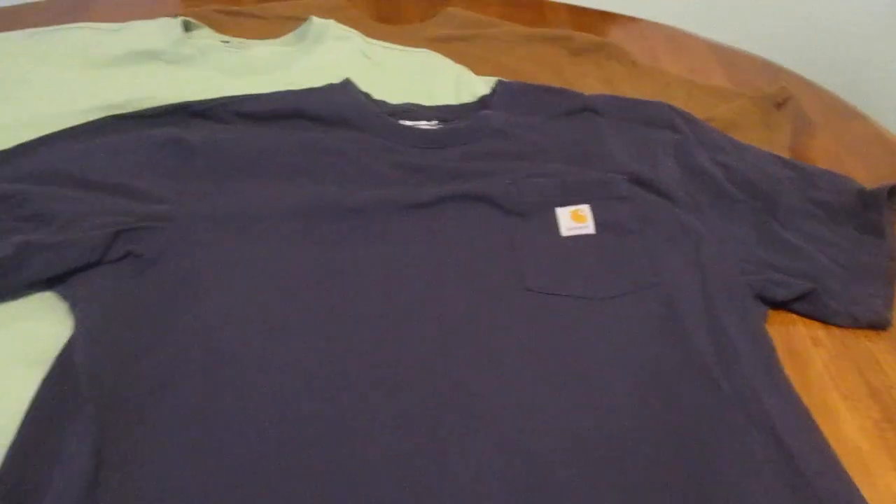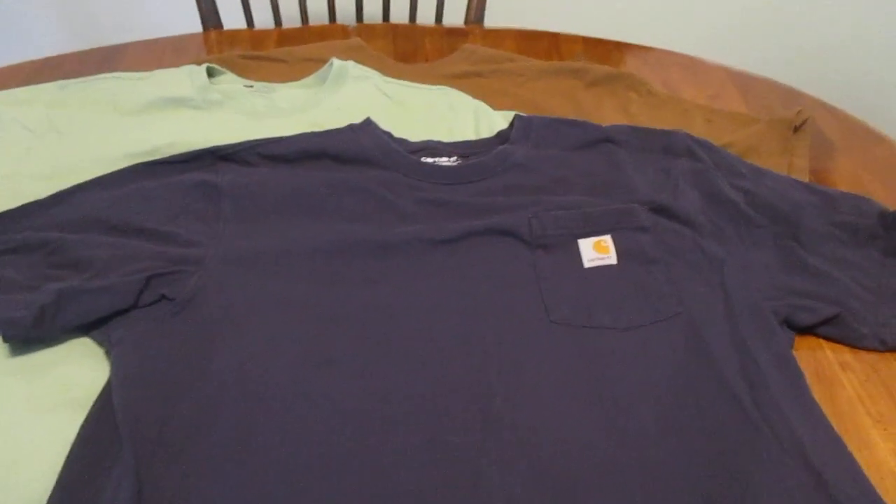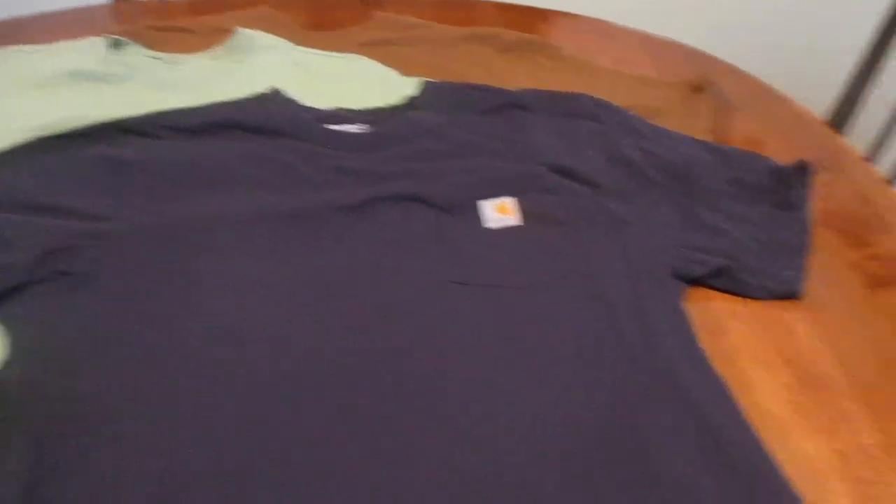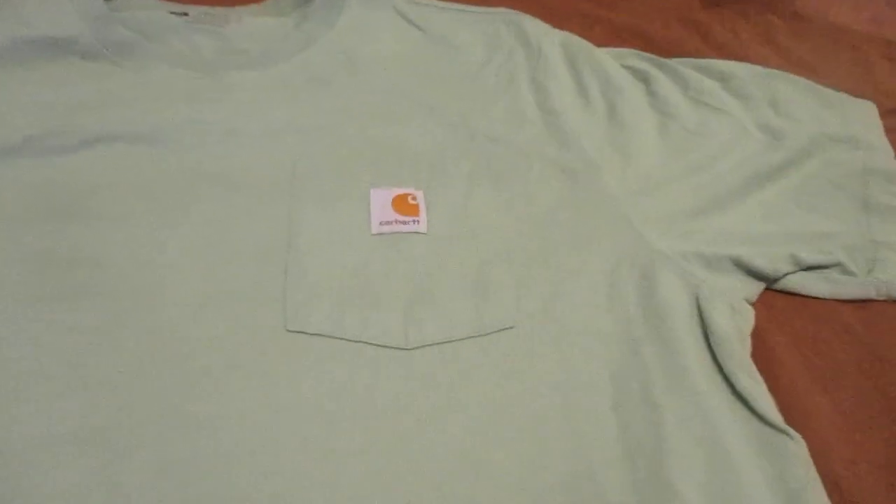There are certain ones they sell that are a bit more of a mix — this particular one is 100% cotton. As you can see, they come in a variety of colors. These are just three of the colors they come in, but if you look online, they come in a ton of colors. We'll just put this one aside and show you this one in the green.